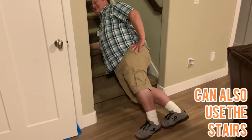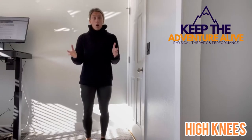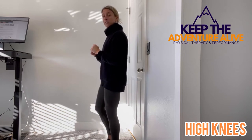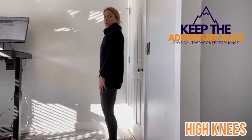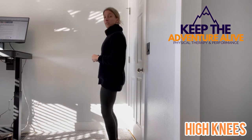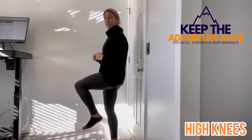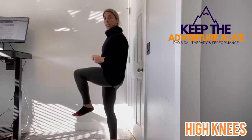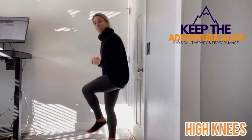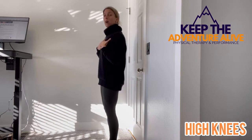Prop yourself up on the stairs so you can stack your feet and hold for as long as you can. For the next exercise, you're just standing in an open space and lifting one leg at a time. Roll your shoulders back so you're standing up nice and tall, lifting one leg and then the other — up as high as you can, trying to get it parallel with the ground. If you need to start lower, that's okay. Just don't bend excessively forward to get your leg up; go as high as you can while keeping your chest up.